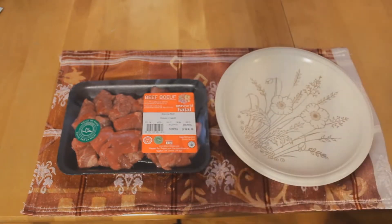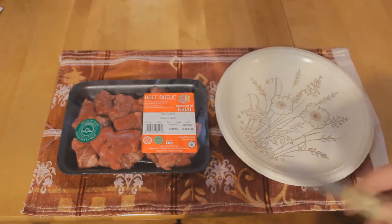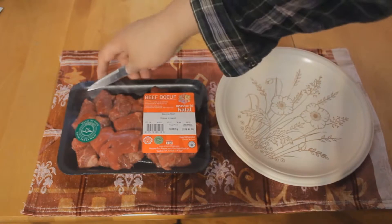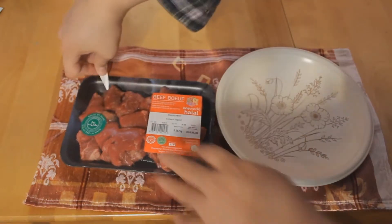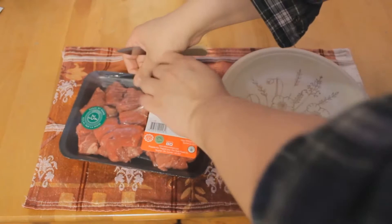I can't even see a price on this thing. It cost me about ten dollars — the wife says so. Let's crack it open. I've got a knife here to slice into it and see how good this meat is. This is by One World Halal.